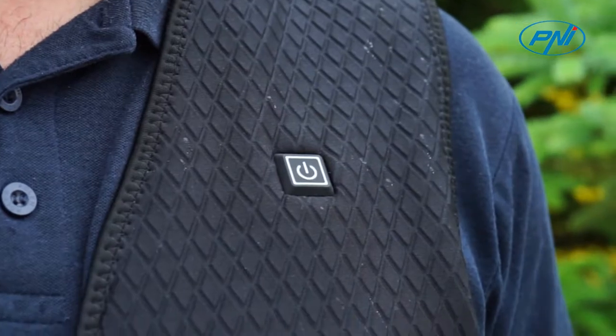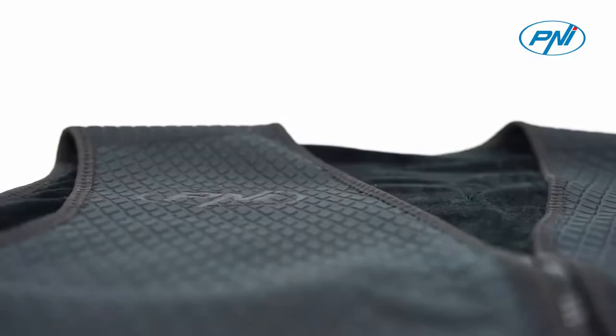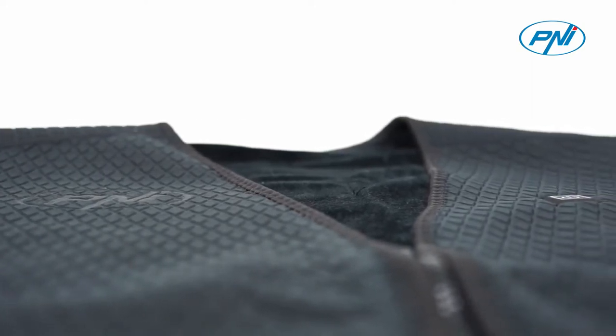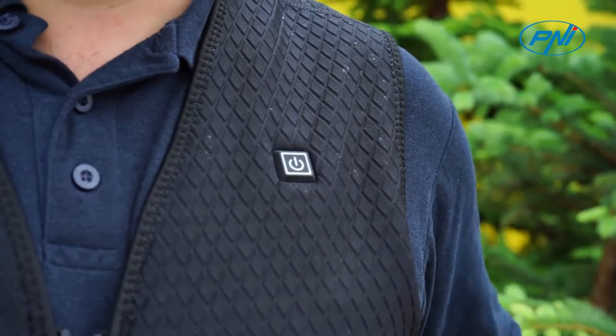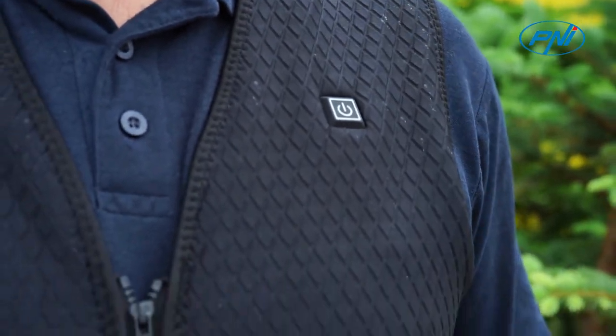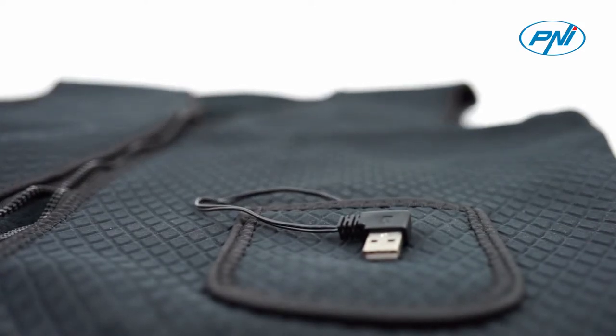The Penny Heating Vest maintains heat for a long time with the help of the five heating zones, two on the front side and three on the back. On the left side of the chest is mounted an on-off button that switches the heat levels, and in the left pocket you find a USB cable for powering from an external battery.